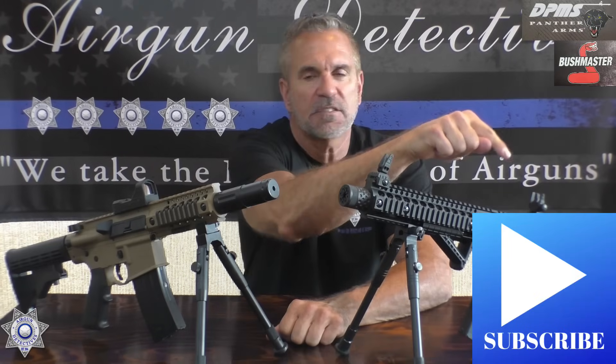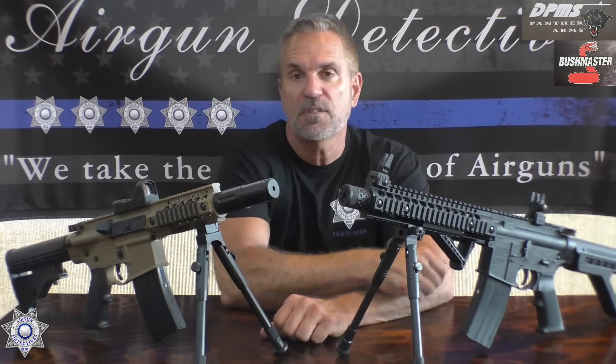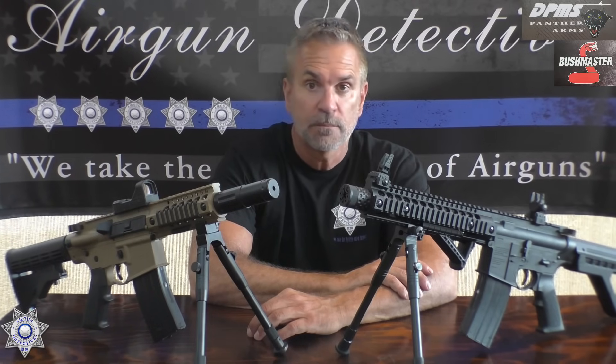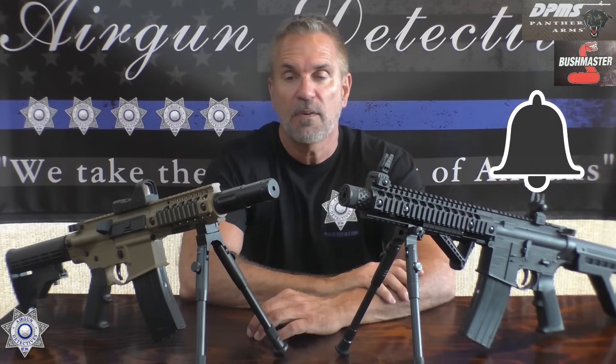Before we get started, could you please hit that subscribe button below? If you like the content, a thumbs up is always appreciated. And don't forget, if you'd like to be notified of our new videos — I try to put one out a week — please hit the little bell and you'll be notified when they come out.